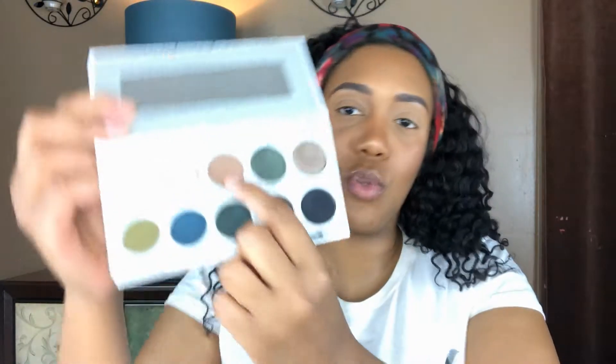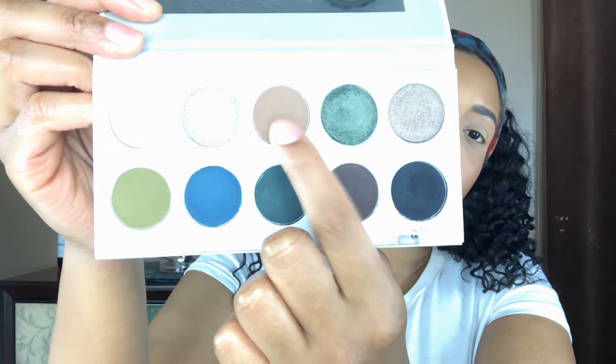Today I'm going to be using two palettes for this look. I am using the Jacqueline Hill Volt Palettes — Dark Magic and also Armed and Gorgeous. The first color I'm going to dip into is in the Dark Magic palette. I am going to be using Shush, and I'm going to use that as my transition shade.